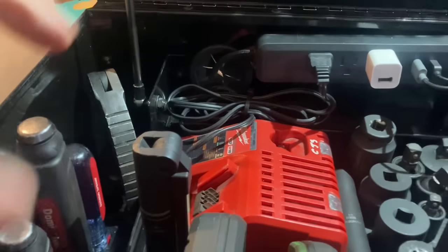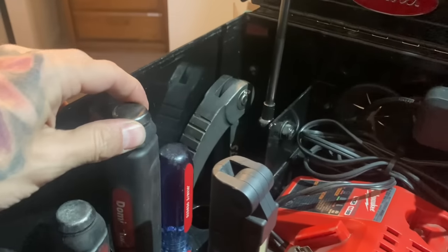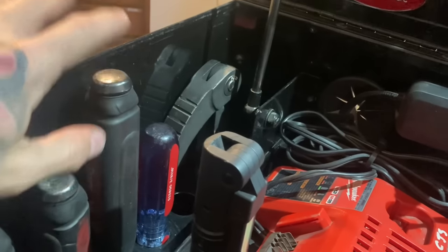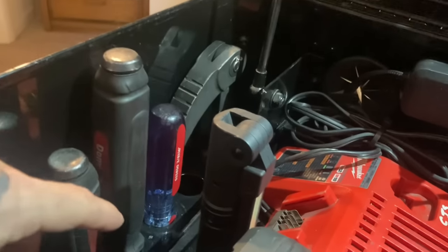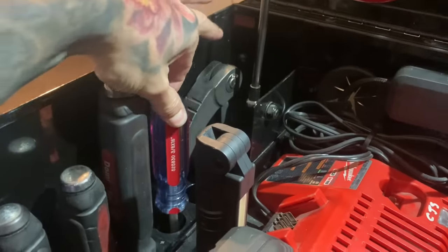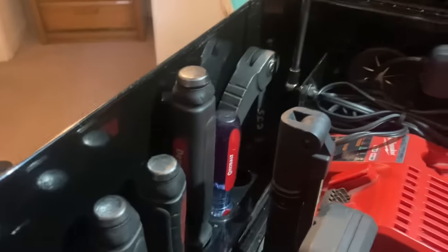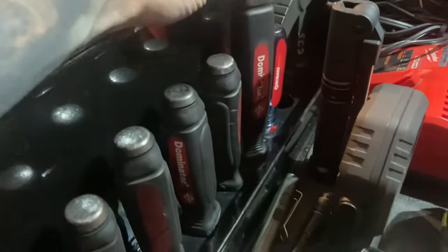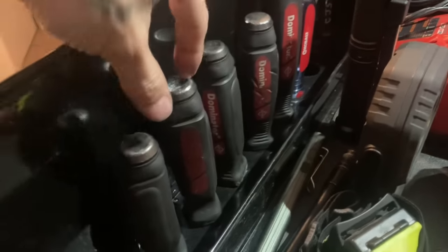Over here I have a Gear Wrench extendable pry bar — super handy for pushing in brake pedals if you don't have someone around. You can jam it between the seat and use it like a foot to check air leaks or parking brakes. There's a long Cobalt flathead screwdriver I don't use much but it comes in handy. Dominator pry bars — highly recommend. You can buy these on Amazon, you don't need to go to the tool truck.